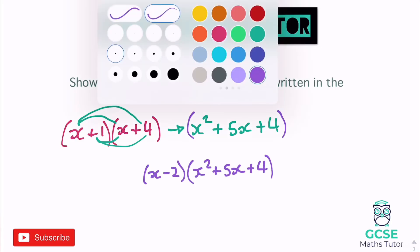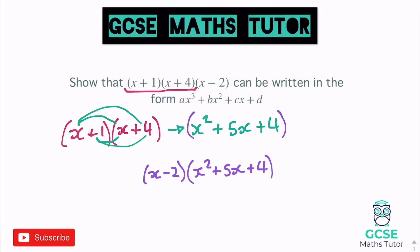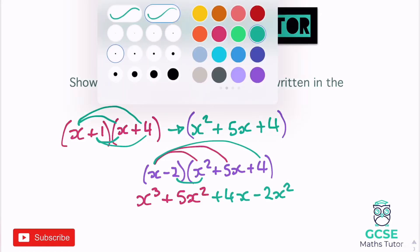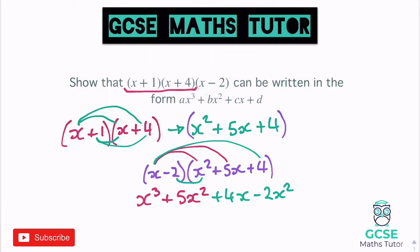Stick that in a bracket, and this time I'm going to put the x minus 2 in front of it. So x minus 2 multiplied by x squared plus 5x plus 4. x times x squared gives x cubed, x times plus 5 gives plus 5x squared, x times plus 4 gives plus 4x. Then negative 2 times x squared gives negative 2x squared, negative 2 times plus 5 is negative 10x.